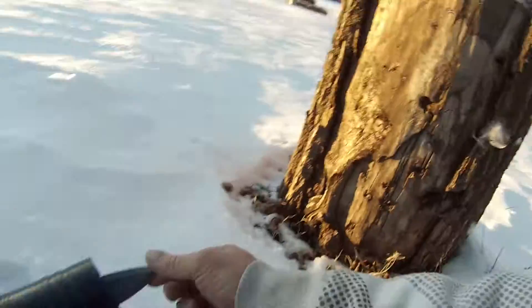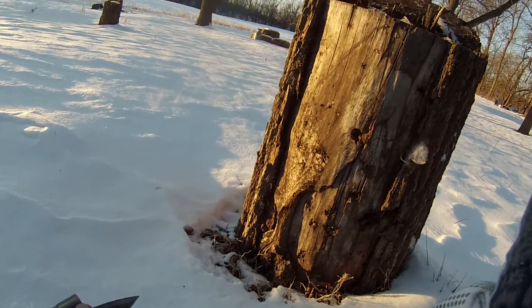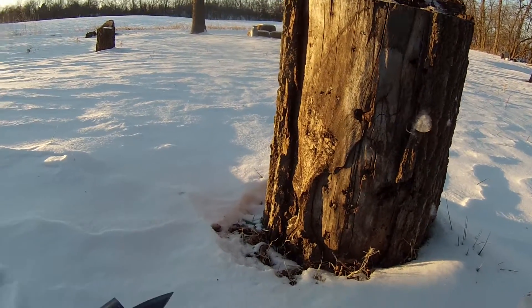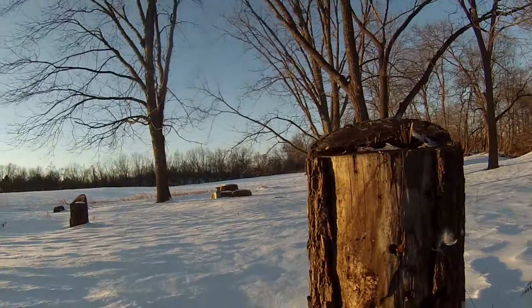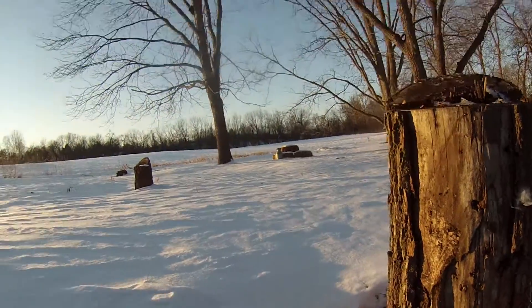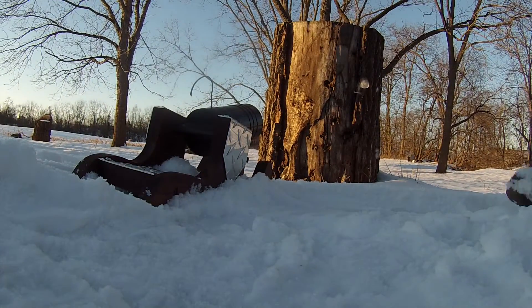Just a rubber case around it — gotta get it all the way down in there. Now it's loaded, 350 grains of black powder like I said, packed with newspaper. Let's see if I can catch it. Here we go.